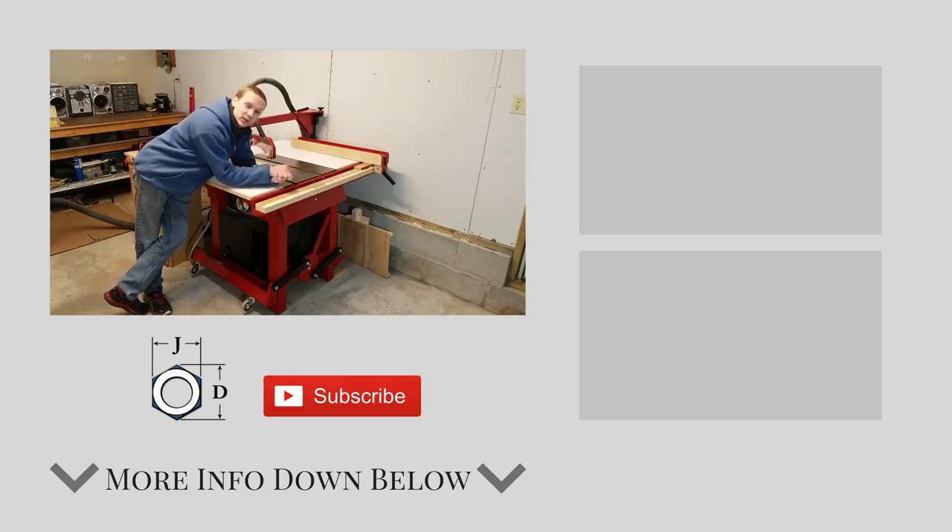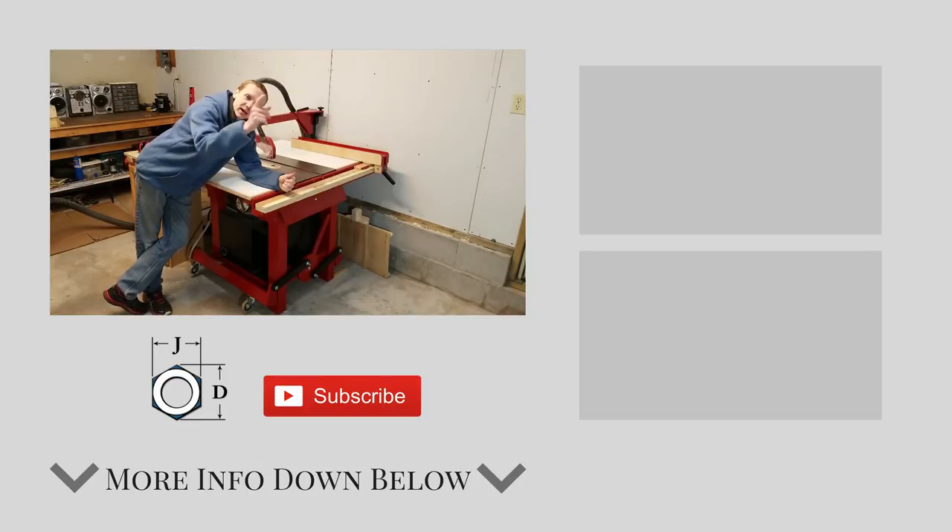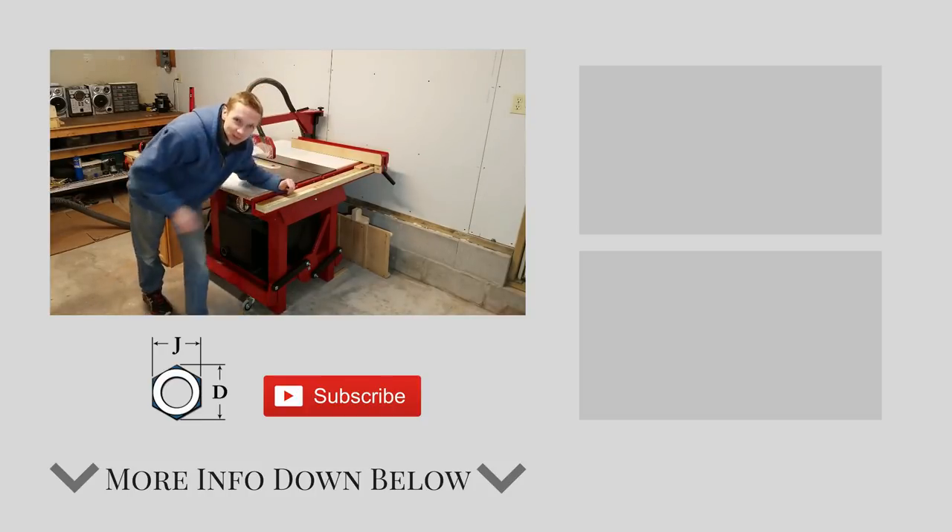I've got a couple more things I want to do on this table saw before I call this upgrade complete. One of those being this retractable caster system, but I'll save that for another video. Thanks for watching!